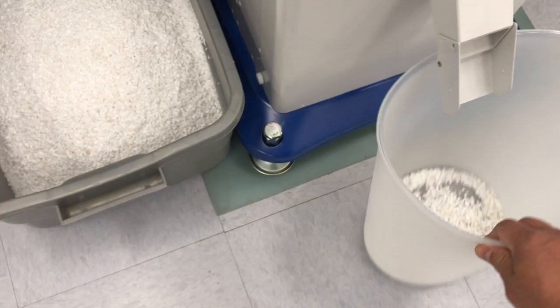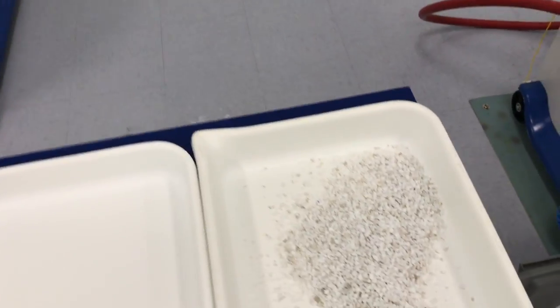All right, let's take a closer look at our rejects. Put them right here. There we go.